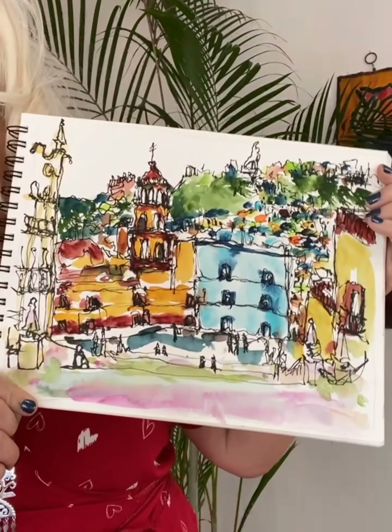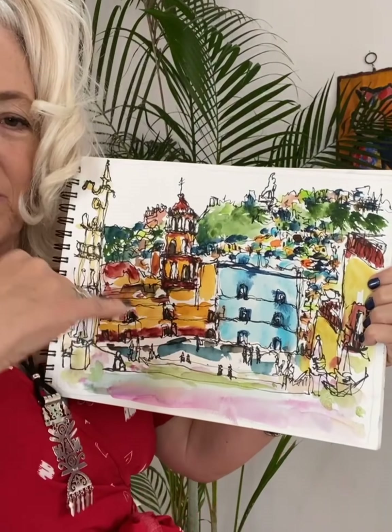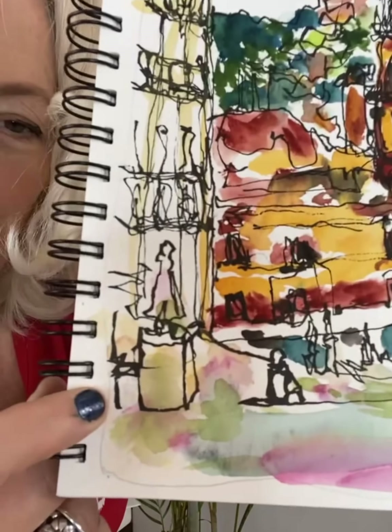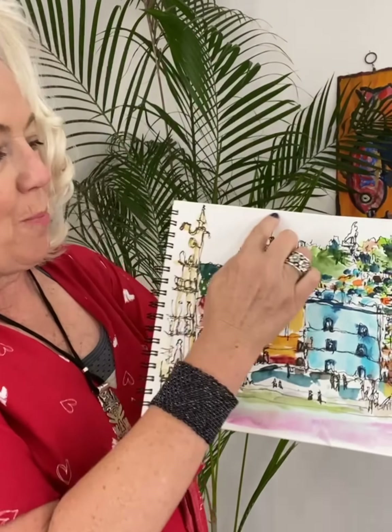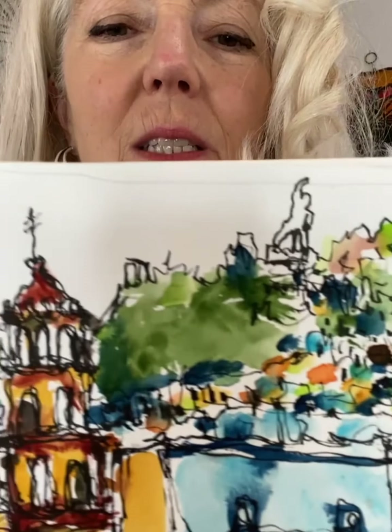This is a continuous line urban sketch and I kind of planned this out. It's at the top of the steps in Guanajuato — like 600 steps or something — and I was up at the top and put my pen down right here. When I was about to start I was like, okay Mig, you're gonna go up here and across like that. I had a light pencil border around the paper to keep myself in bounds, and I had this whole plan that I was gonna start here and go like that.